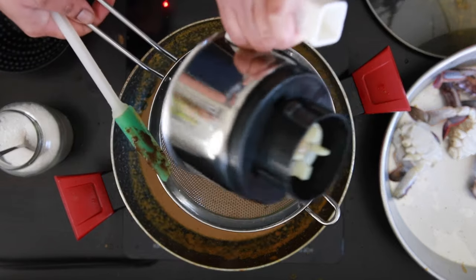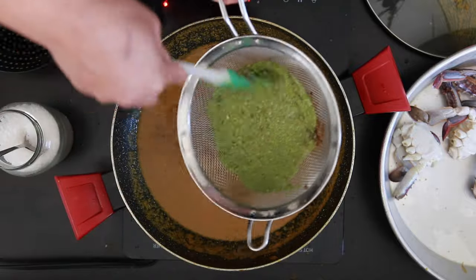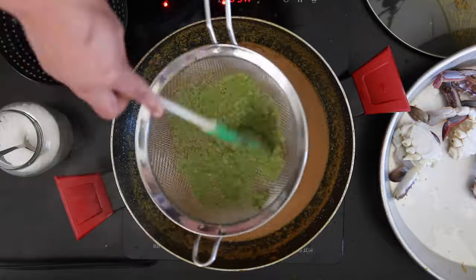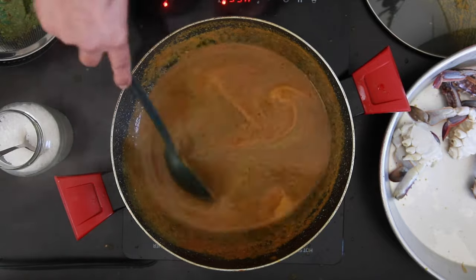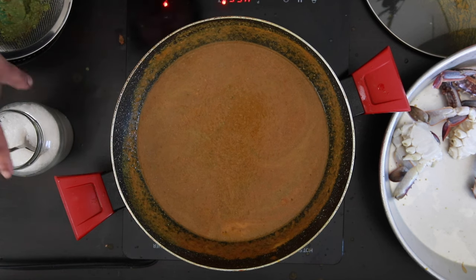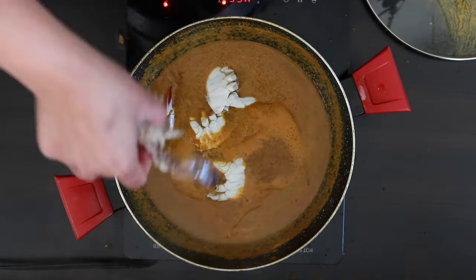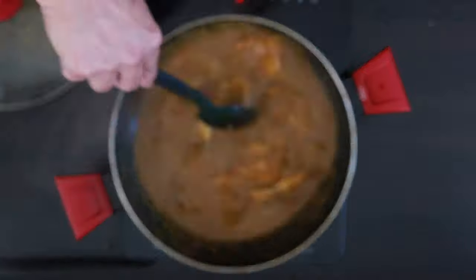I will also strain the walking legs paste to make sure we don't get any pieces of crab shell in the curry. Mix this in, add salt to taste, and allow the gravy to come to the boil. Then add in the crabs, cover, and allow to cook for 15 to 20 minutes, stirring in between.